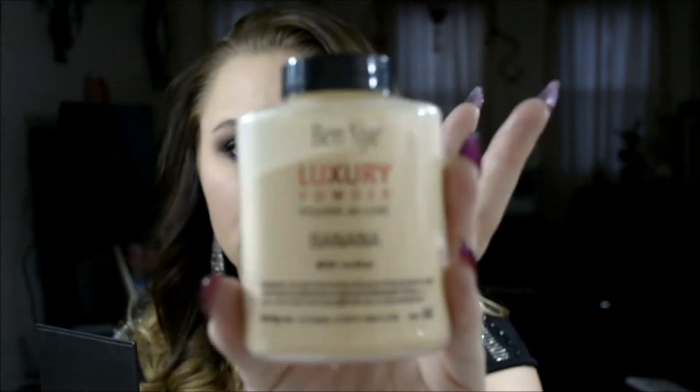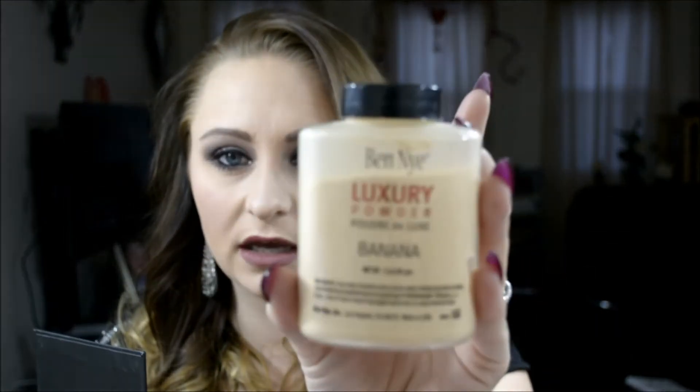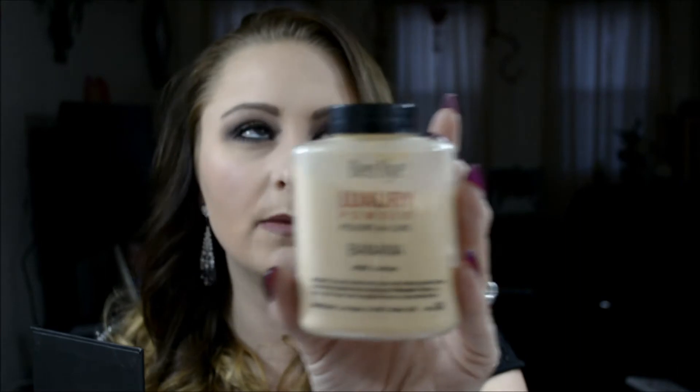Let me show you my Ben Nye banana powder — I bought this back in June or July of last year and look at how much is still left. Look at how it moves — it's like silk powder.